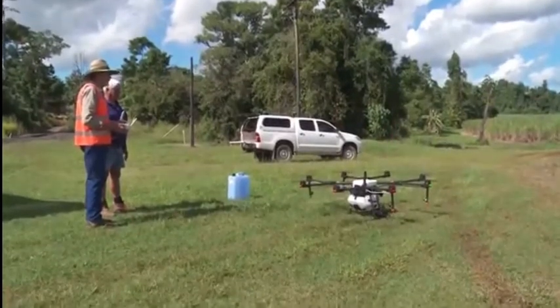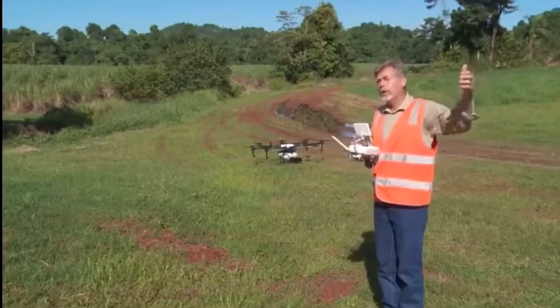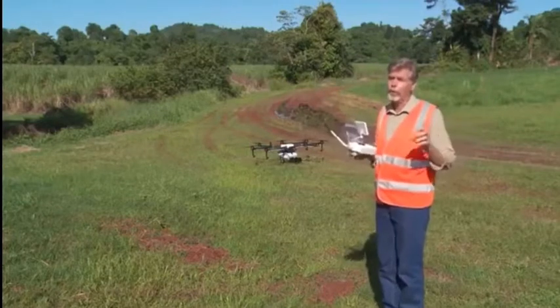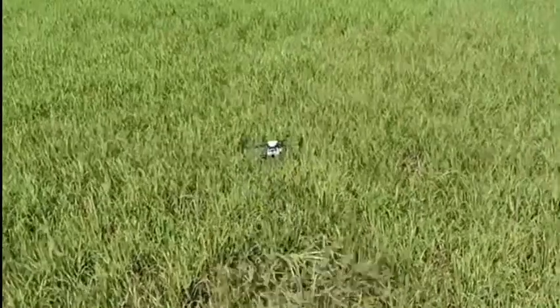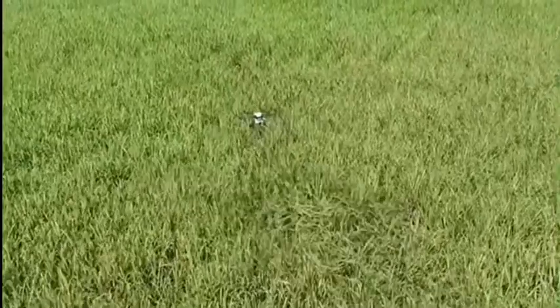One of the advantages of this machine is that you can get onto the particular cane block at any time of the year, whether it's wet or dry. And of course it can actually force the droplets down through the cane to get onto the target weed.